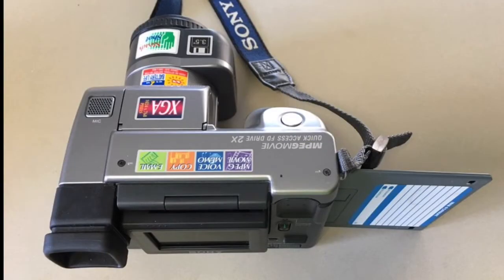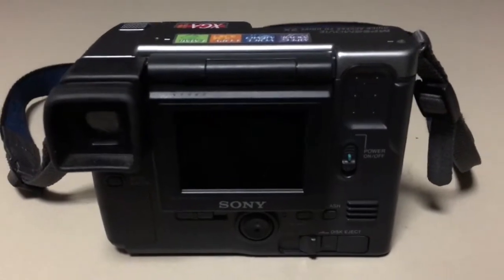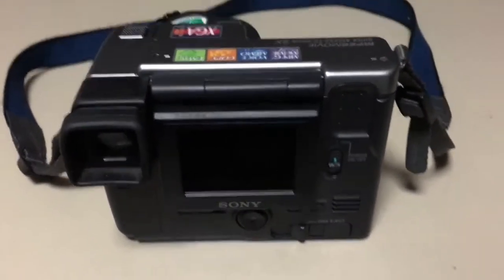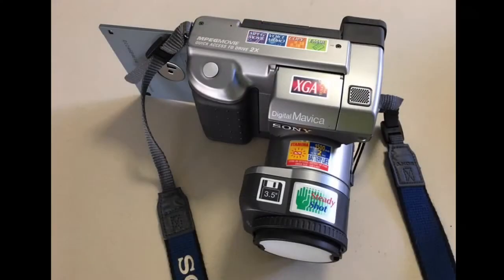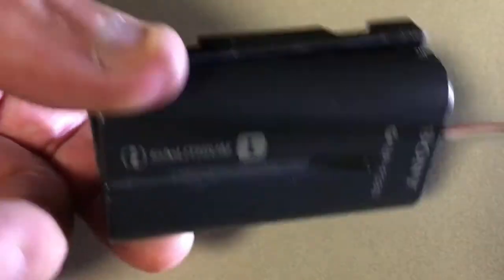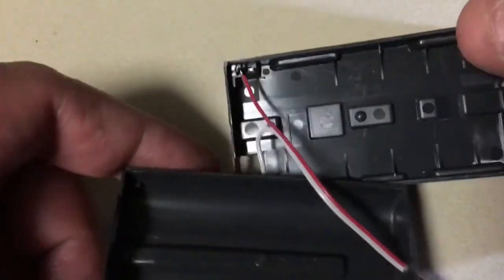The crux of the whole device is that it's a floppy disk-based camera — a 3.5-inch high-density 1.44 megabyte IBM-formatted floppy disk drive camera. This is what the battery pack looks like, and I've already been into it because it's not taking a charge. I've tried to wire it up to run the camera with a power supply just to test it out.